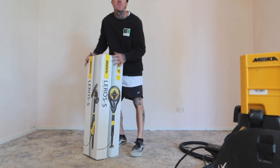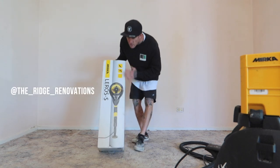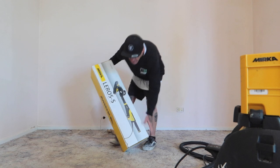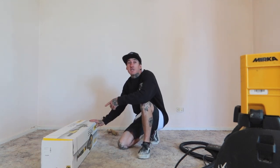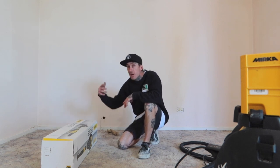This one's designed pretty much for getting up close and personal with whatever surface you want to go sanding. This is less than 3.5 kilos, so this is the lightest wall and floor sander on the market.